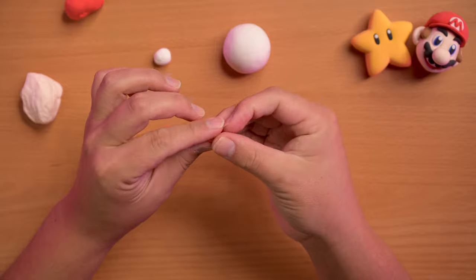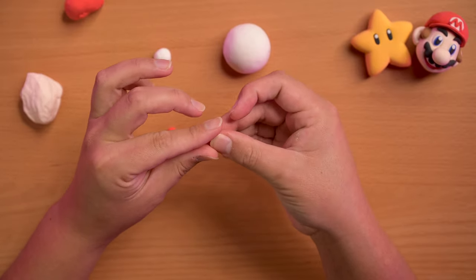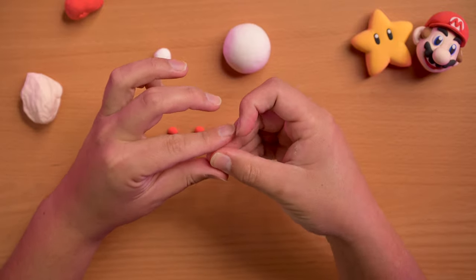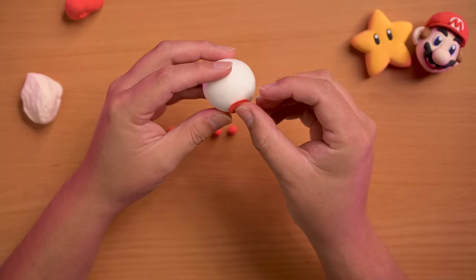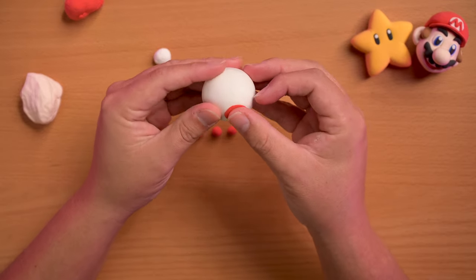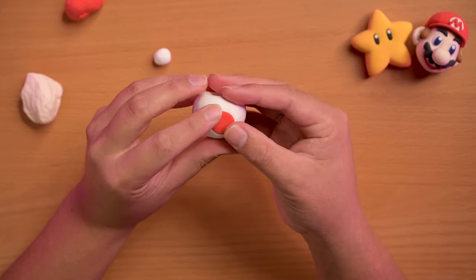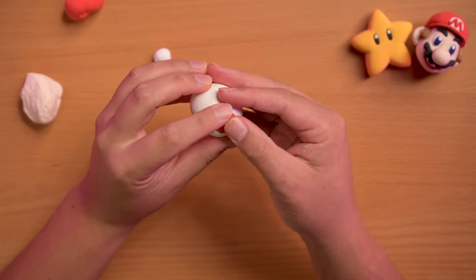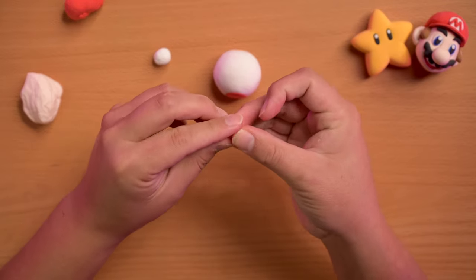I found that the best way to do this was just to use my fingers. I tried rolling them out but they got stuck to the table or they didn't come out the right shape. So I use my fingers and then I just squished them onto the mushroom cap and kind of just rubbed them in and made it more circle, nice and neat.